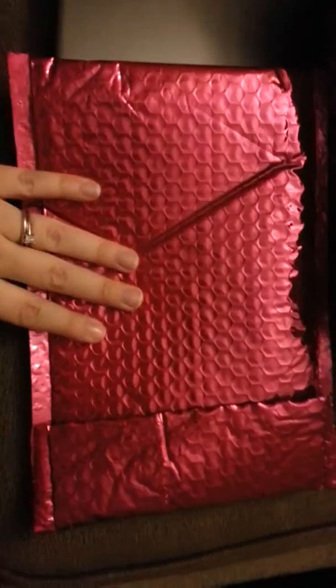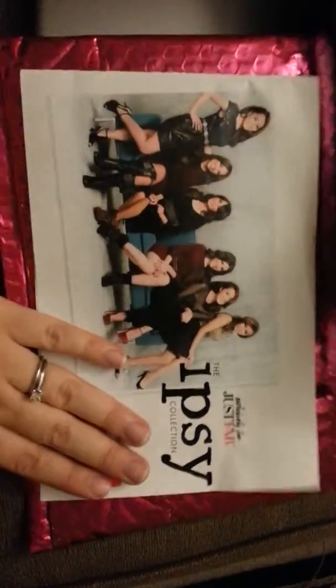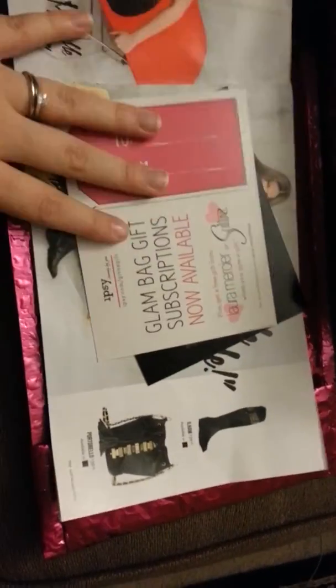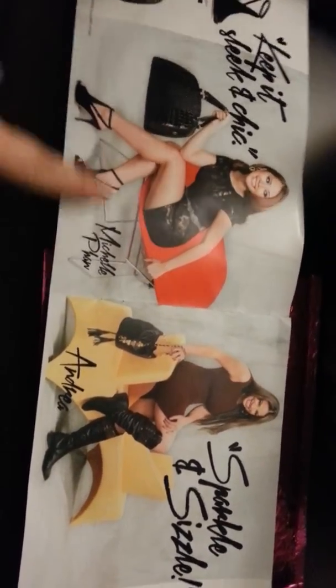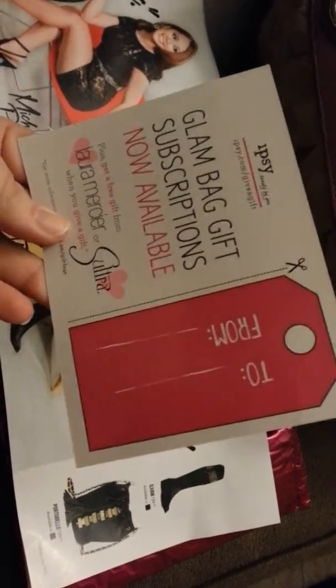Hi everyone! So I just got home and got my MyGlam in the mail and I wanted to share it with you guys. It came with this little catalog from JustFab with $20 off, and it has who it is and what they like on each page. And then it comes with this to and from tag that you can cut out and use, and then what's in the bag.